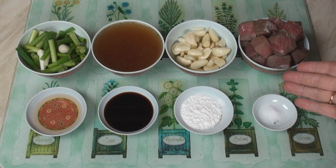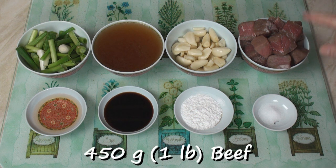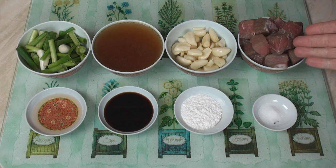For my braised beef with garlic — or is it garlic with braised beef? Anyway, I've got 450 grams of beef cut into cubes. Most cuts of beef will do for this. Look on my website for more details.